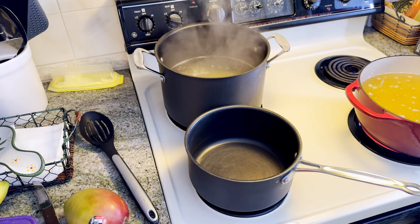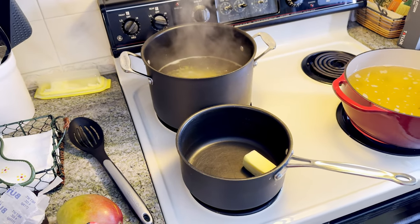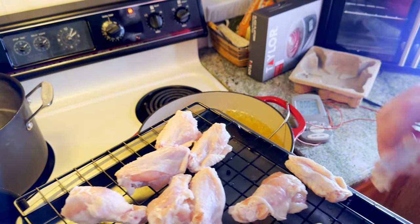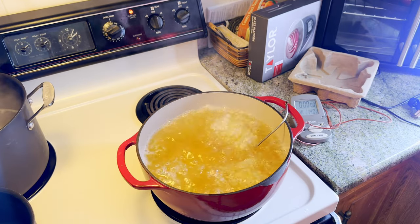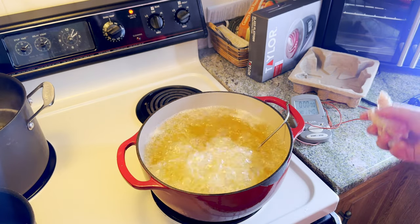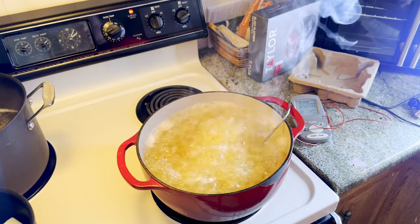Our oil is up to temp. While that pasta is going, we're going to put a half a stick of butter into a pan on low heat to start melting. Our oil is actually hotter than 375 - we want that because when we put the wings in, the temperature is going to drop. So carefully start adding wings, then let it calm down a little bit. A few more - that should be enough for now. We're going to fry for 12 minutes.